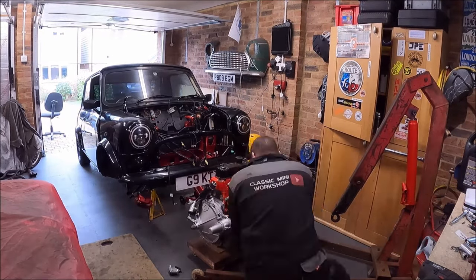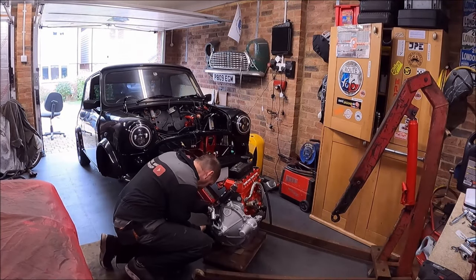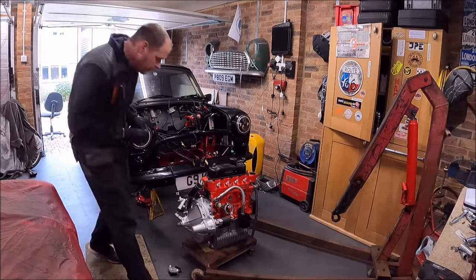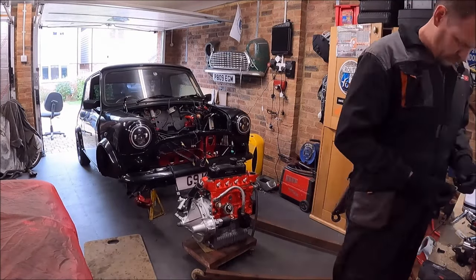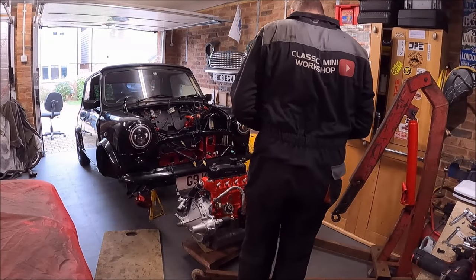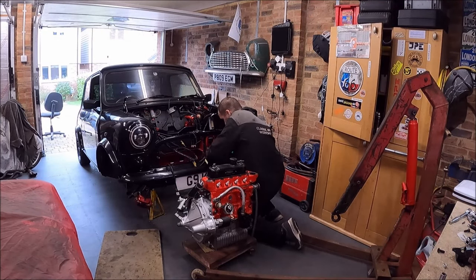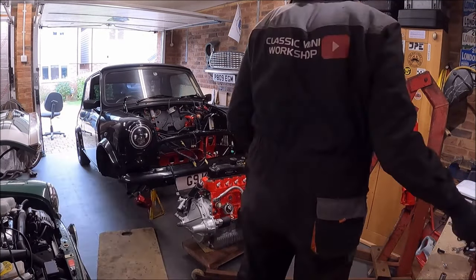I got asked in the comments about doing the conversion the other way — going from manual to automatic. I don't think that can be done without replacing the whole subframe, because a manual subframe is narrower than an automatic subframe. You can take up space with spacers but you can't make the subframe wider, not that I'm aware of anyway. If anyone does know, please let me know and I'll pass that on to the subscriber.